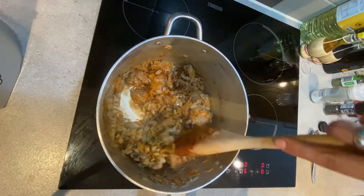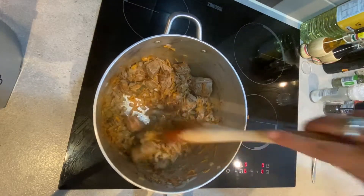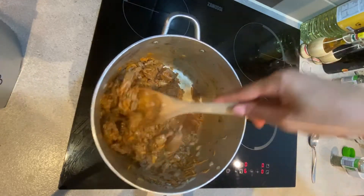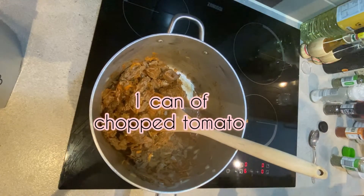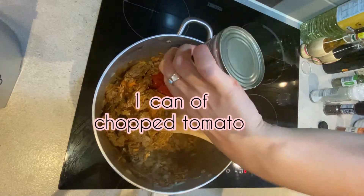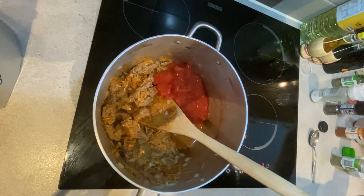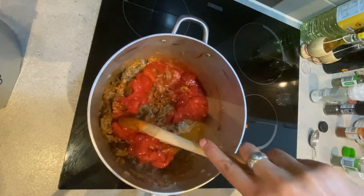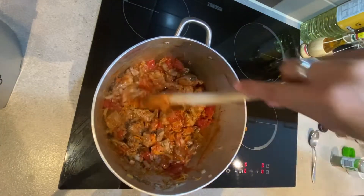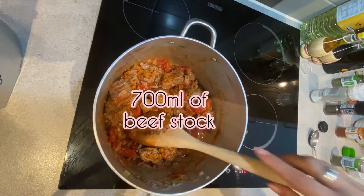You're going to stir everything, and when ready you are going to add your chopped tomatoes — we've got here a can of chopped tomatoes. We're going to be stirring, and to this we're going to be adding the stock.